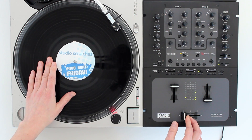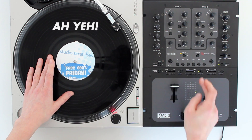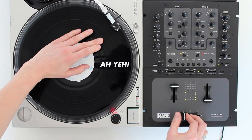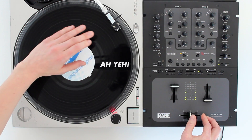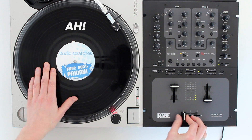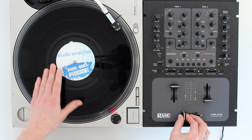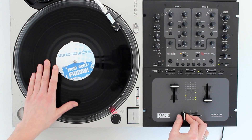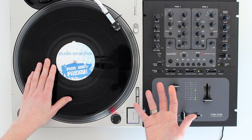You can also try using different sounds. One of the samples I like to use is the Ah Yeah sample. You can play the whole sample like this, or you can play just the start of the sample, which says 'Ah.' So use a variety of samples and have some fun experimenting.